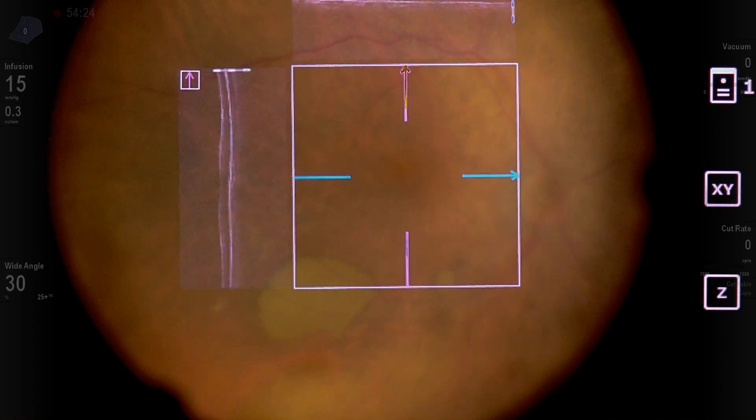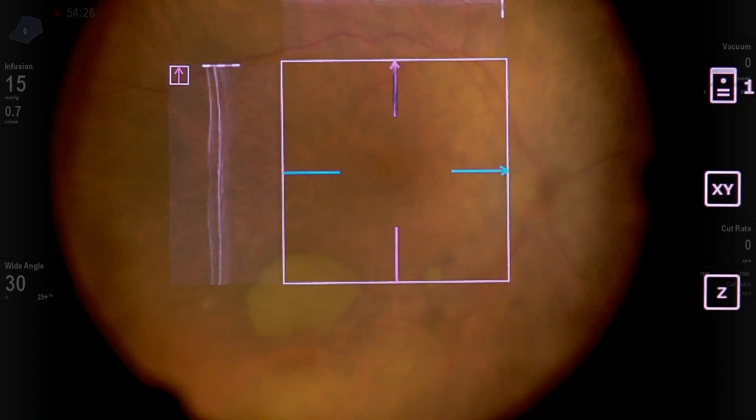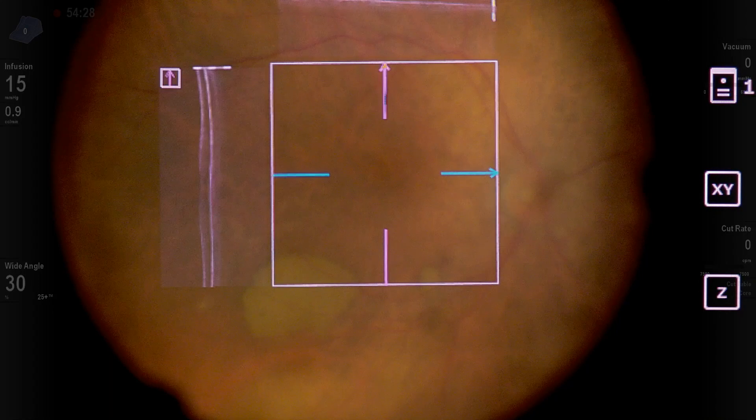Intraoperative OCT: the macula looks good. Really not much epiretinal membrane to remove. You can also see the subretinal hemorrhage, which is chronic, superior to the macula — which we're going to leave alone, of course.